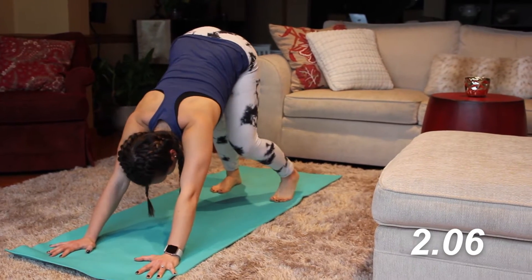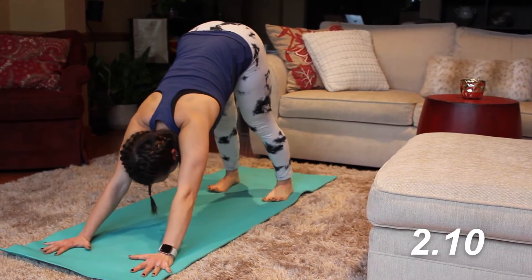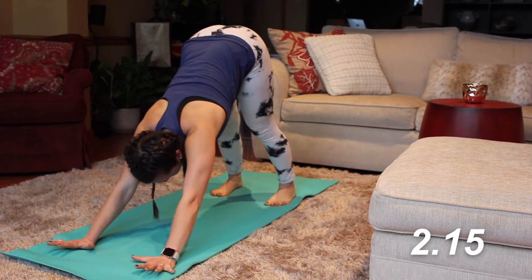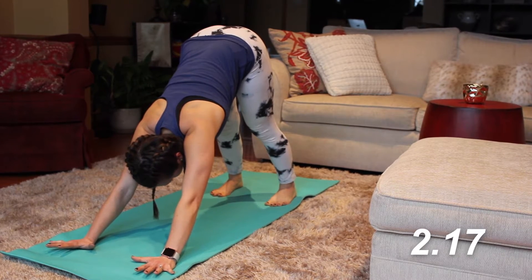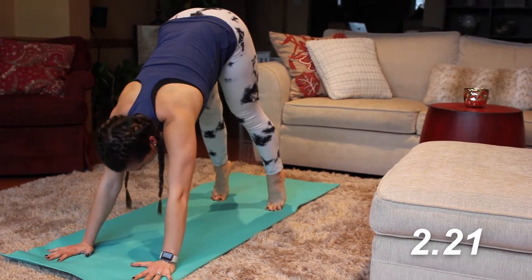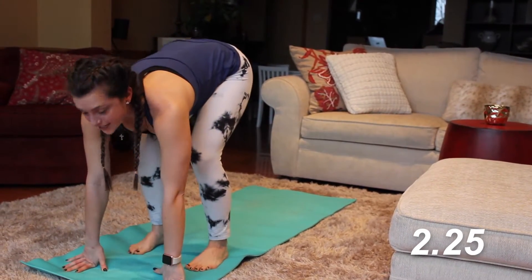Relaxing the neck and shoulders. Spread the toes nice and wide. Now we're gonna hold this basic downward dog — push off the hands, drive the weight back towards the heels. Then lift up on the toes and let's walk the feet all the way in towards the hands, bending the knees if needed. If you're not so flexible, that's okay — that's why you're here.